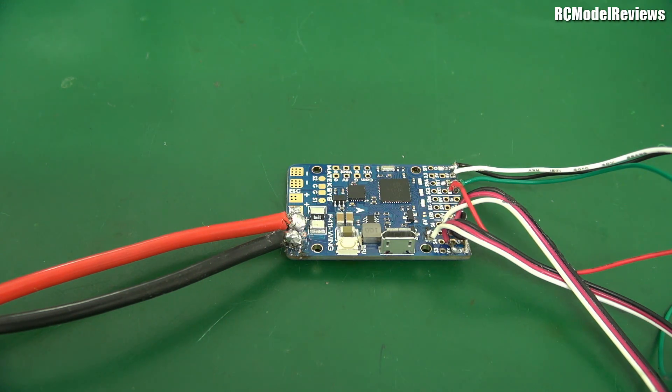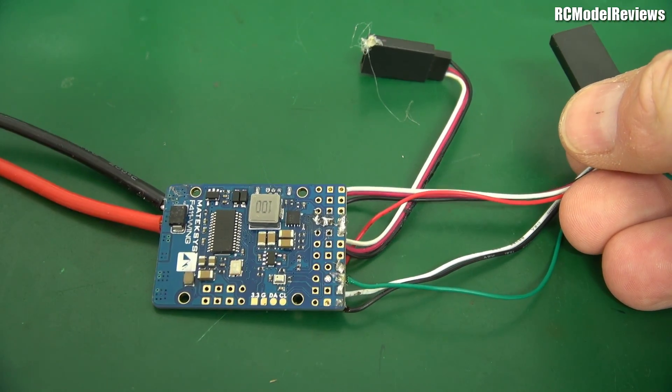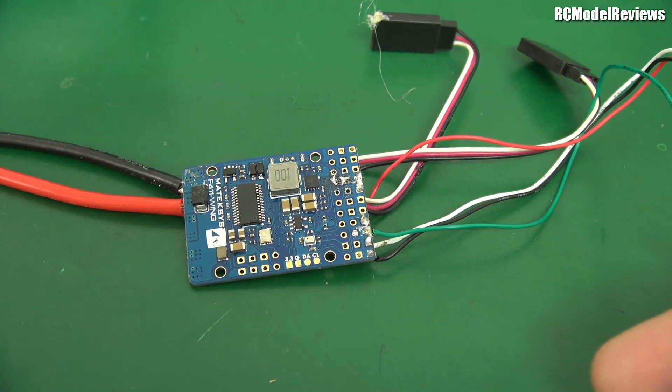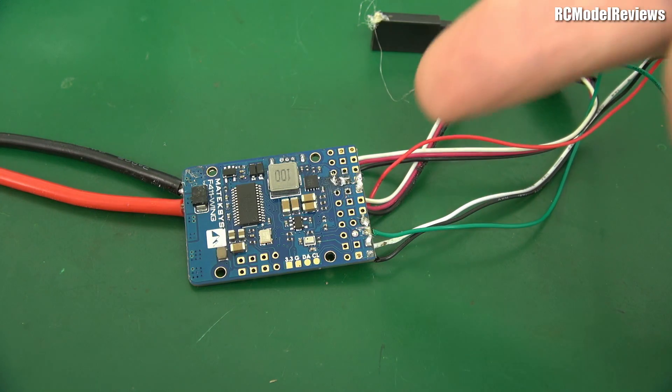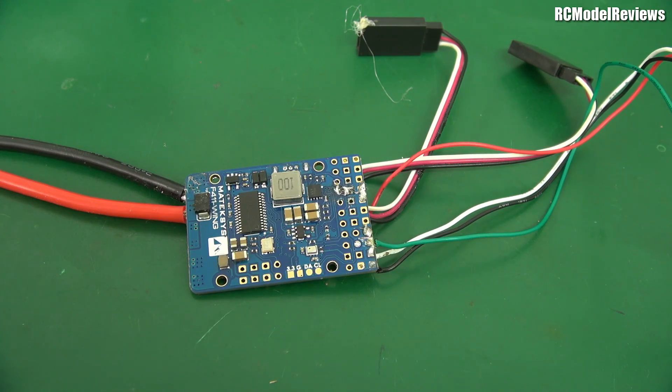Not everybody has watched those videos or has the right gear. Sometimes people give it a go and the results just don't work out too well. This was dropped into me on the weekend — it's an example of what happens when people have good intentions but really get it wrong. We've got here a flight controller, and the guy that owned it obviously tried to solder some wires onto it, but it was a bit of an epic fail. We're going to take a closer look at what went wrong.